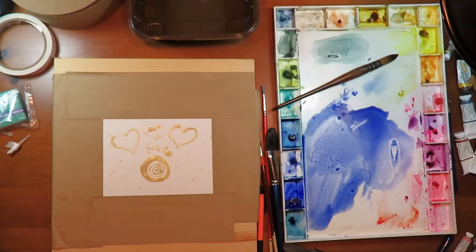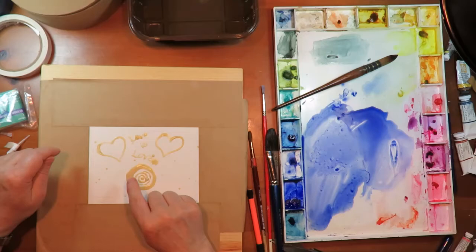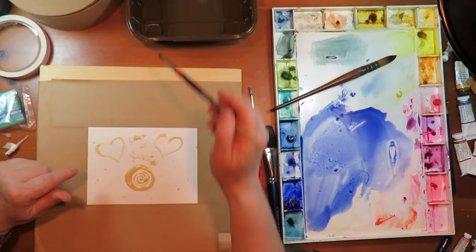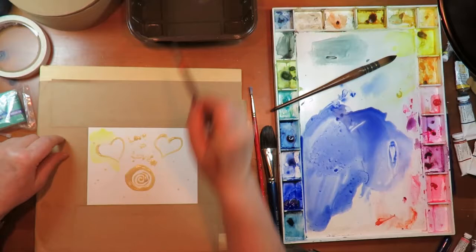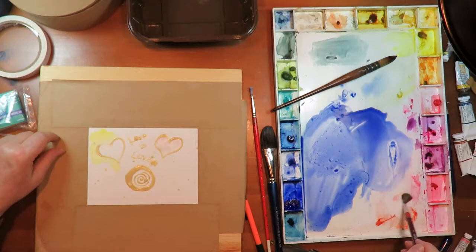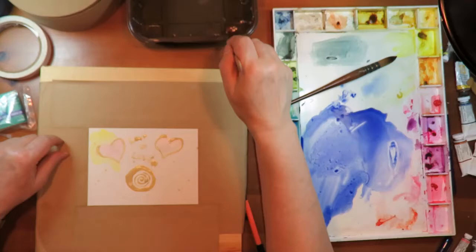The masking fluid has pretty much dried. It took a long time because I put it on so heavily, and you can see where I touched it to see if it was dry yet and it smeared it. You do have to be careful and let it thoroughly dry. My recommendation is that you don't put on as much as I did if you want to put on paint anytime soon. So now these areas are masked out and they're going to be white. We're just going to lay down some color around this and put a little bit of rose madder — very pretty color, but not lightfast. Rose madder is an organic color that fades in sunlight, so the only time I really use it is when I'm going to be printing something.